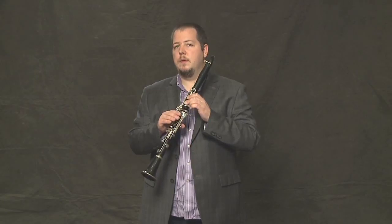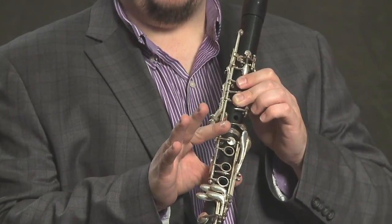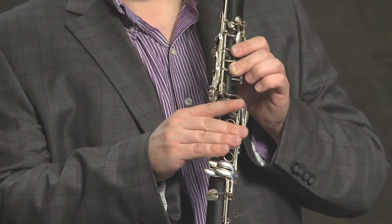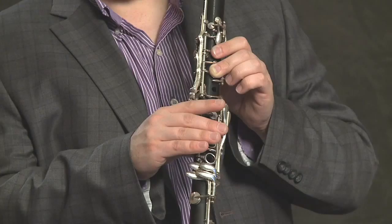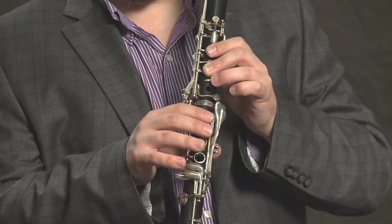The next note is E flat or D sharp. We have two ways to finger this: either the first side key with the right index finger, or we use the little sliver key on the left hand.